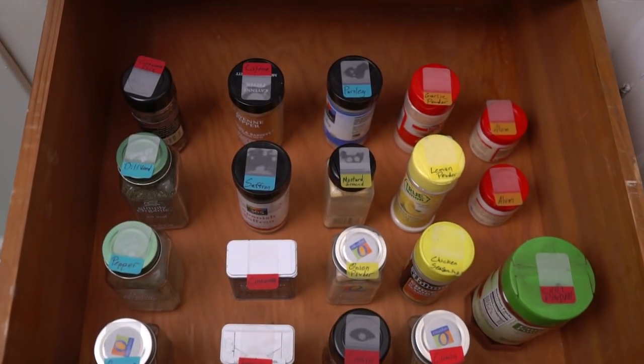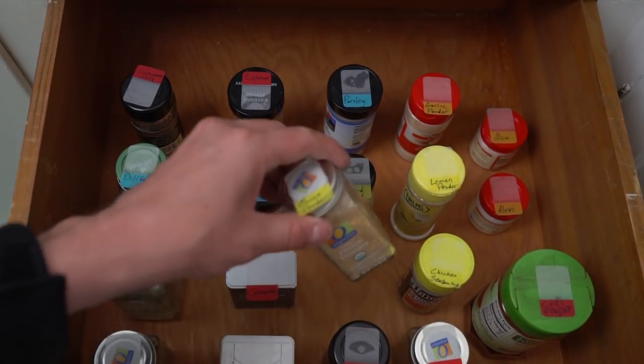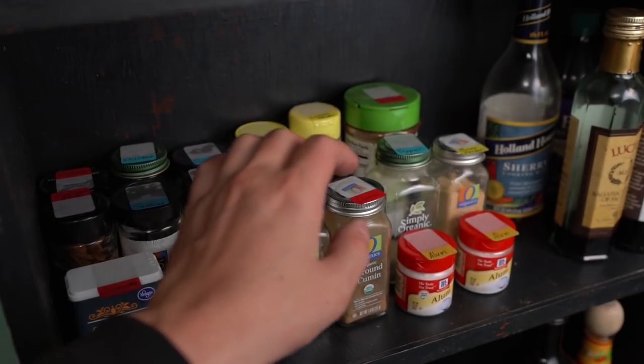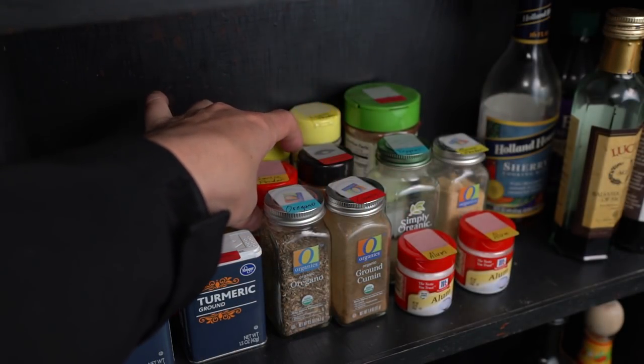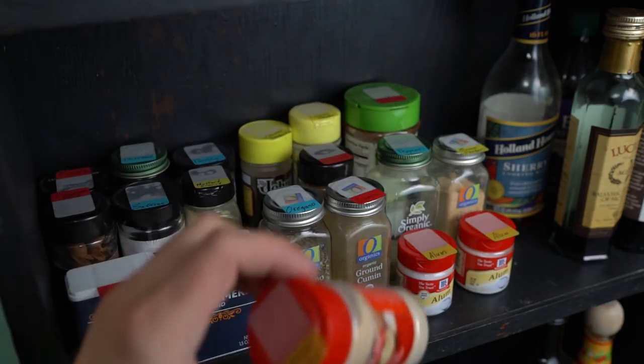Just work your way through your spice stash until they're all rocking a topside label. Now put them all in the empty drawer you cleared out and marvel at how quick and simple it is to find whatever you need next time you're cooking. If you don't have a drawer available, you can also put them back on the rack by height. Assuming your rack is slightly below eye level, you should get the same effect as the drawer, saving you just as much time.